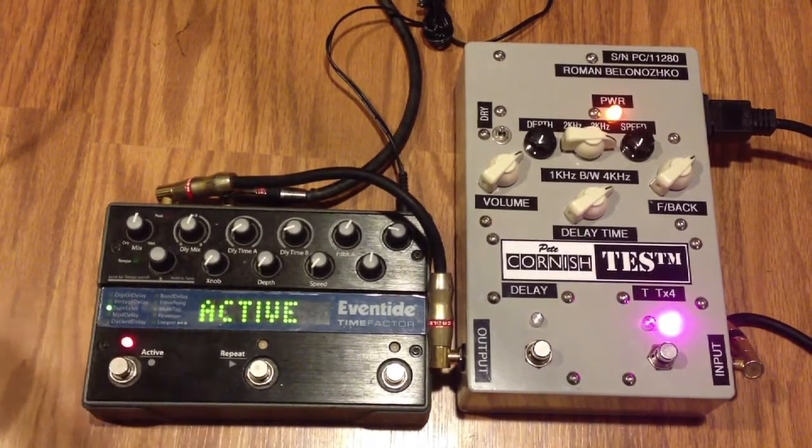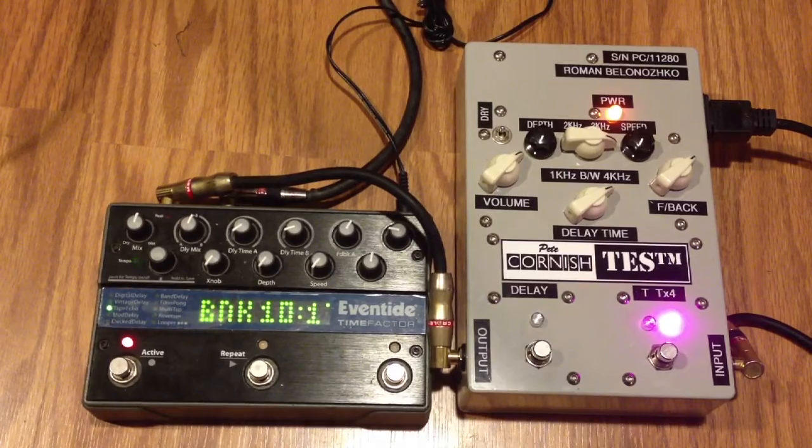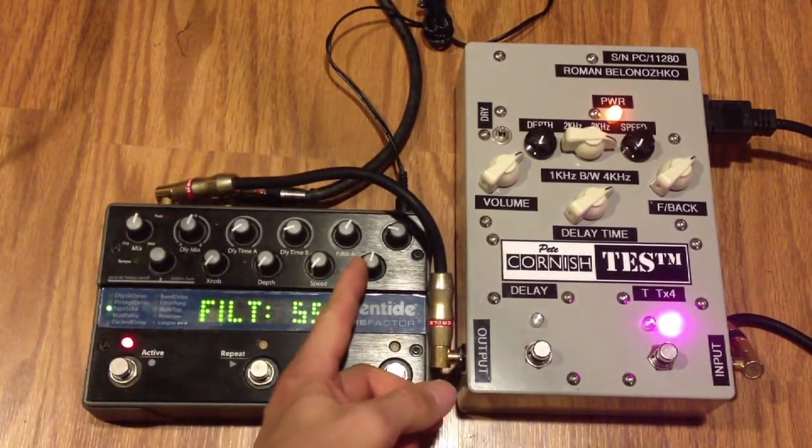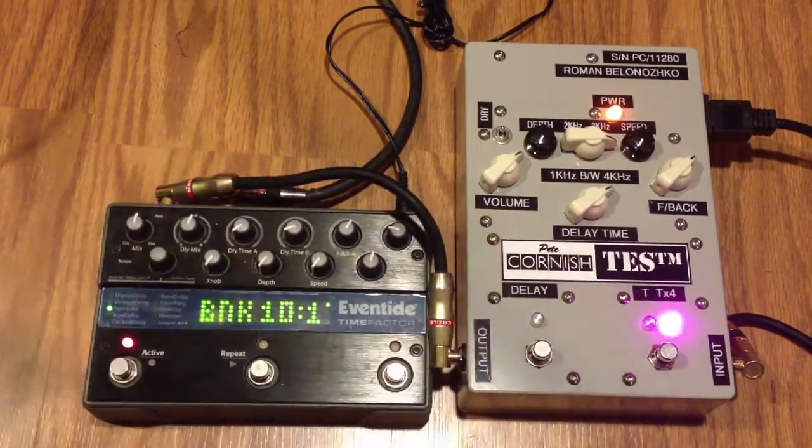Okay, so here's the Eventide. I have the filter, and what I'm doing is I'm rolling off the highs. I kind of matched the trail of the smoothness of the Pete Cornish.